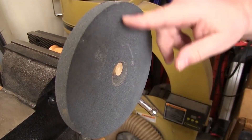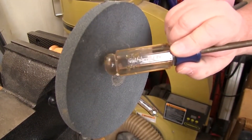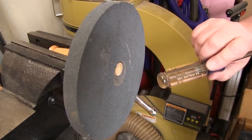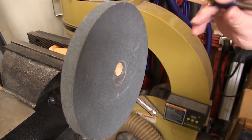Imagine there's a center line on this wheel — we just want to tap it roughly 45 degrees to either side of that line. Then turn the wheel 180 degrees and repeat the test just to be sure.